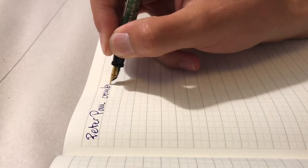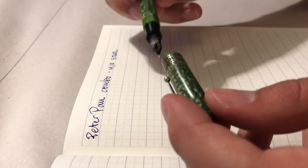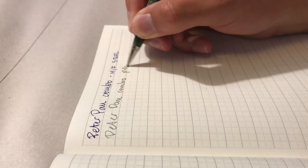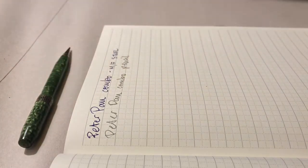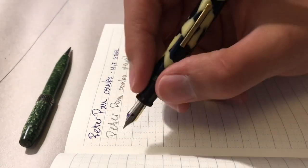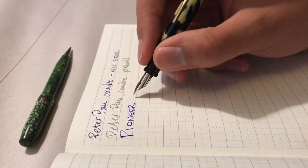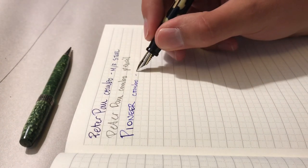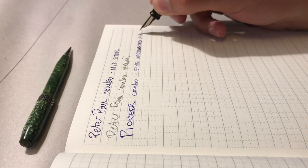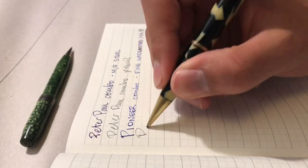For the writing sample, I'm starting out with the Peter Pan combo, which has a medium-ish steel gold plated nib, and the pencil is 1.1 millimeter HB lead. Next up is the Pioneer, again with that warranted 14 karat gold medium nib. This one is a little bit touchy — it takes a little bit to start sometimes — but it does have a little bit of give to it. The pencil is pretty much the same across all three; they all function great.